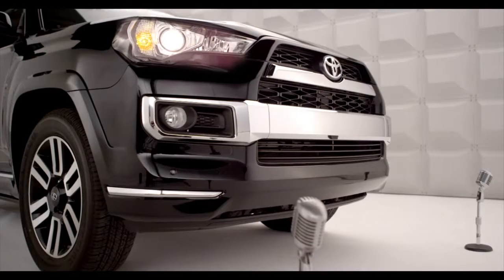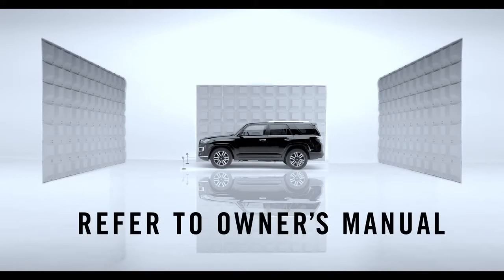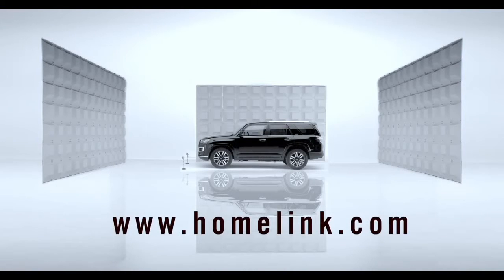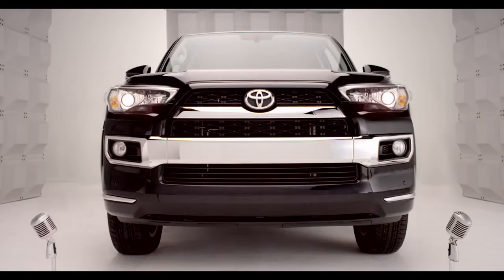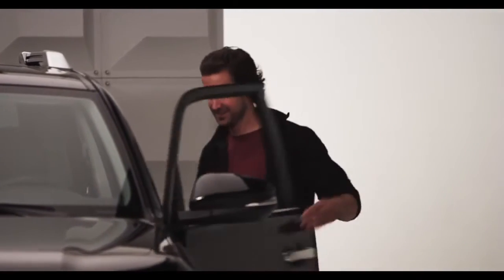That's it. Homelink should now activate your device. For more info, refer to the owner's manual or go to homelink.com. Congrats! Your Forerunner and your garage are now happily married. You can now throw the confetti.